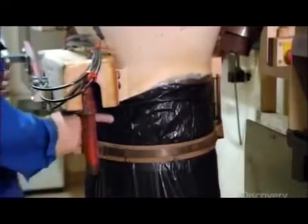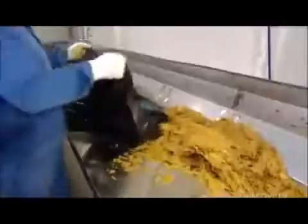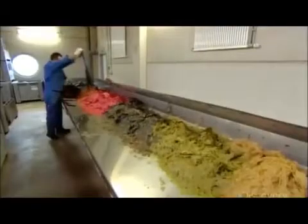Next, they fall down a chute and into a plastic bag. A worker transfers them by the bagful to the next conveyor. The various colours represent the different formulations — the green are veggie flakes, while the red are protein-based.